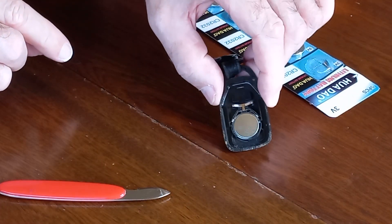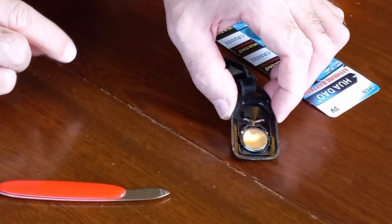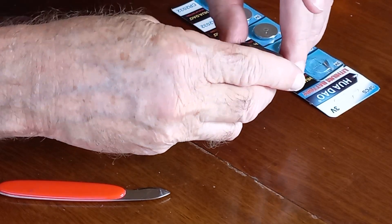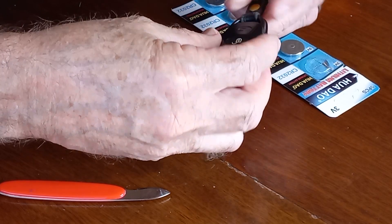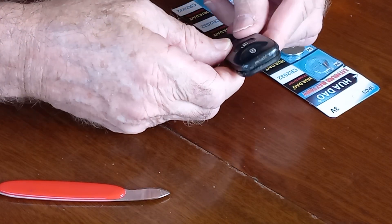And there it is, nicely in its housing with the positive downwards. Then we just clip the body back together on the fob. Now because we prised it open from the bottom, it's a good idea to start squeezing it together from the key ring end.